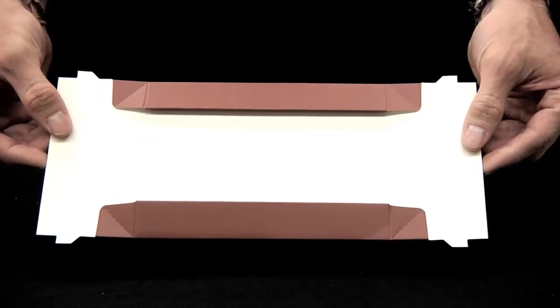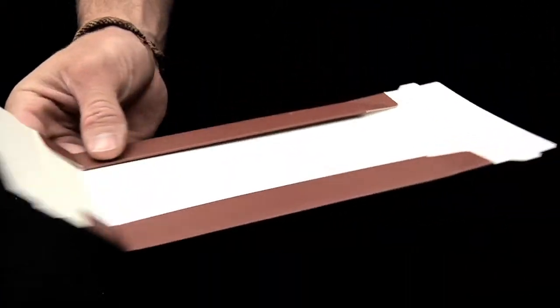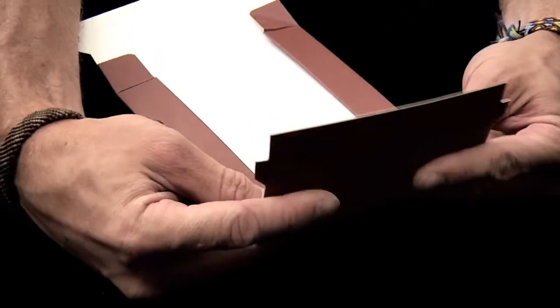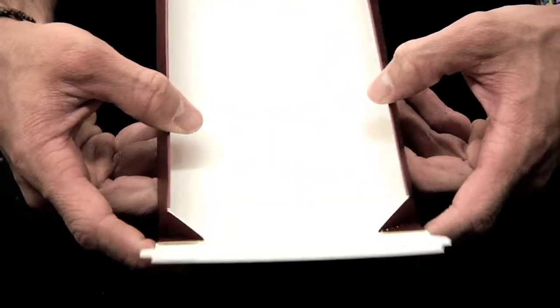Before assembling the box, prefold along the perforated fold lines. To prefold the corners, use your thumbs and index fingers to raise the side and front and back walls at the same time.